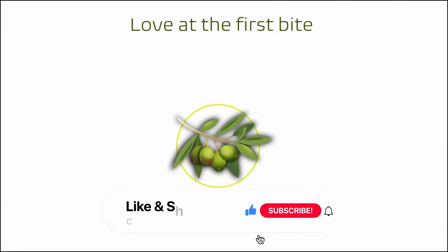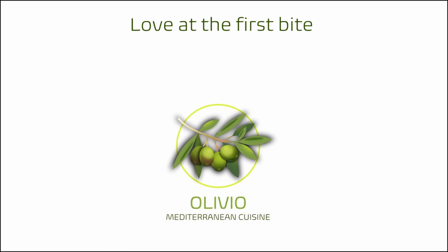I hope you learned something new and found this video helpful. If yes, please give us a like and consider subscribing. Watch other videos from my channel that you might also like. Thanks for watching.